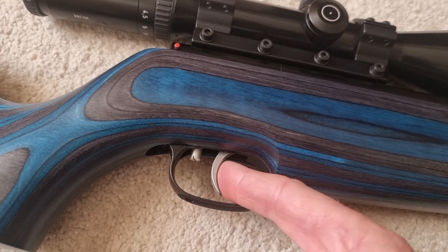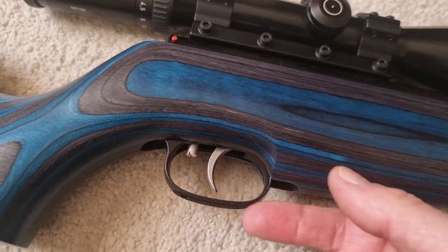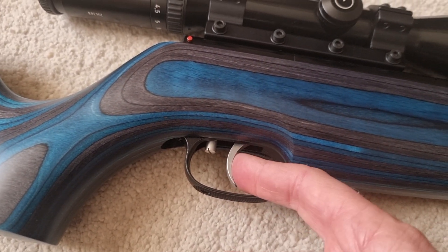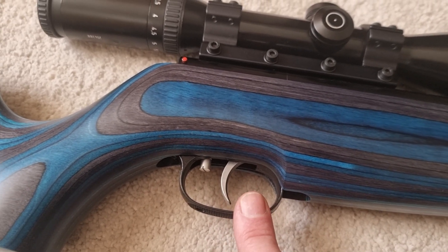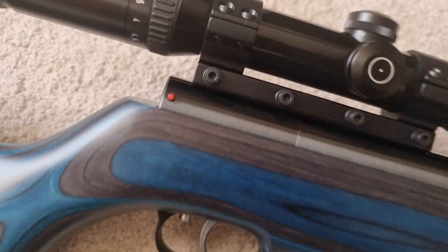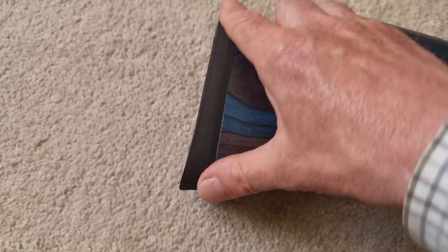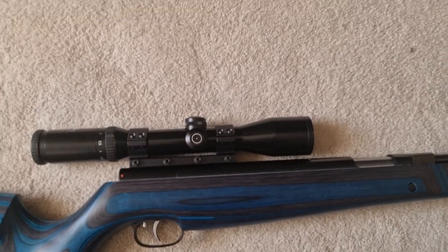When you think how old they are and they're still struggling to get anything in springers that beats it, especially full-power springers. Really nice trigger blade as well — grooved. I've grown up with these triggers, shot hundreds of them over the years. I still think this is the best full-power hunting springer trigger going. It's fantastic. Standard automatic Weihrauch safety catch that everyone knows about, and the butt pad ends in a standard Weihrauch rubber end cap — non-slippy, grooved, looks the business.